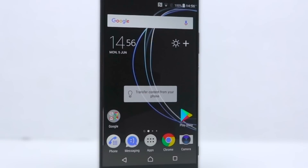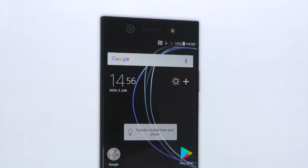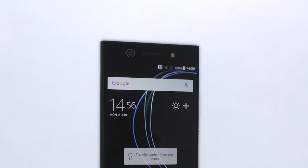It's finally here — the XA1 Ultra. I've been so looking forward to showing you guys this beast of a handset and exactly what makes it so awesome and unique.